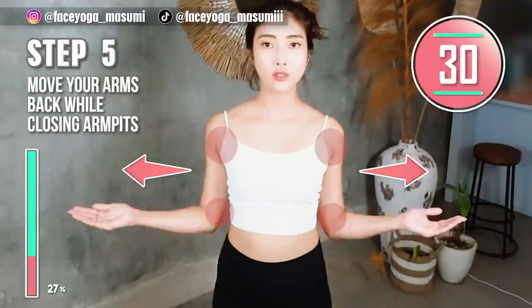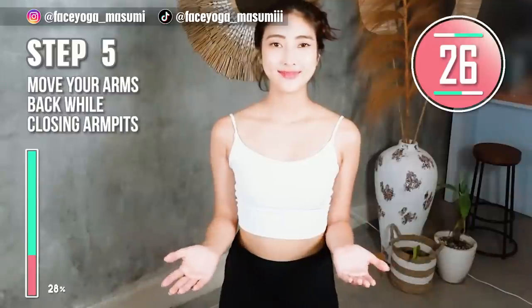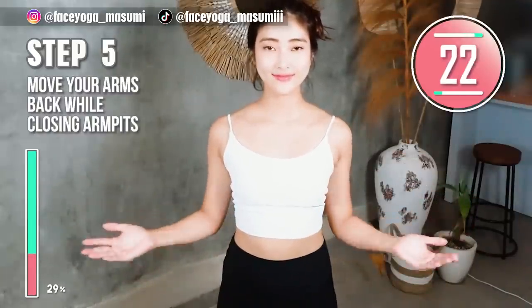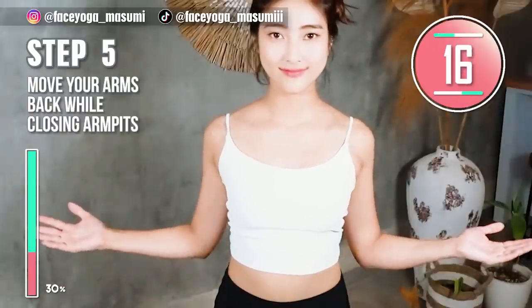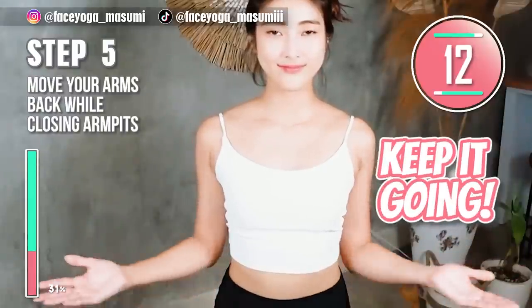Step 5. Close your armpits. Bend your elbows at a 90-degree angle. Move your arms back and release. Repeat this movement. Please focus on the armpits area.